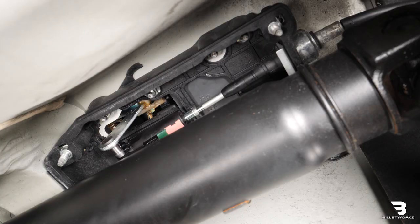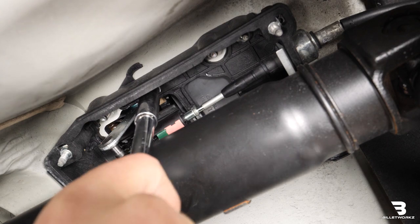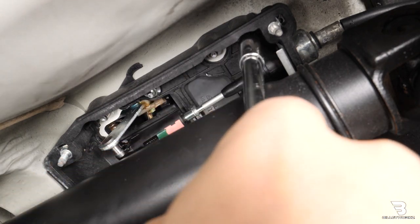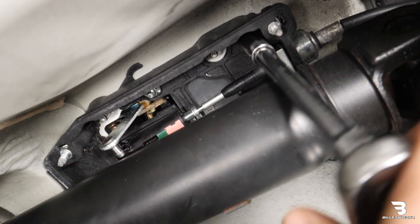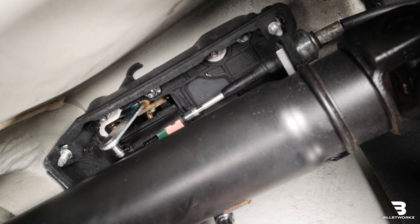Next step is we'll remove the four 10mm nuts that hold the black housing to the frame of the car. Now that we have those four nuts off, we're ready to move inside the car and remove the shifter assembly.